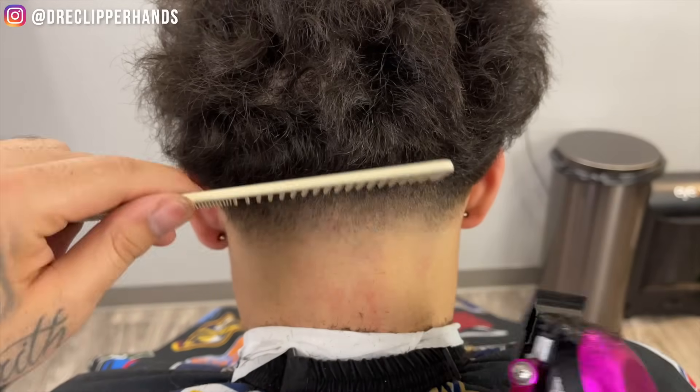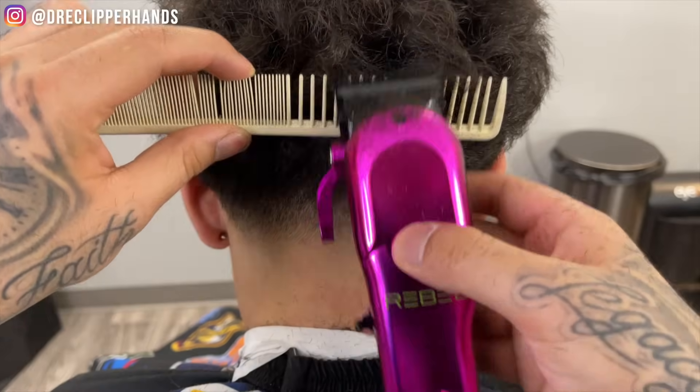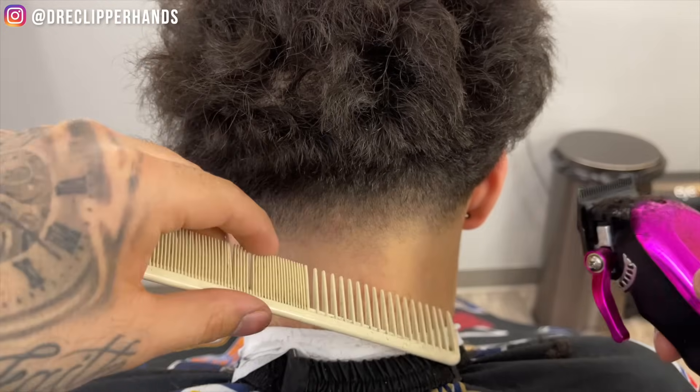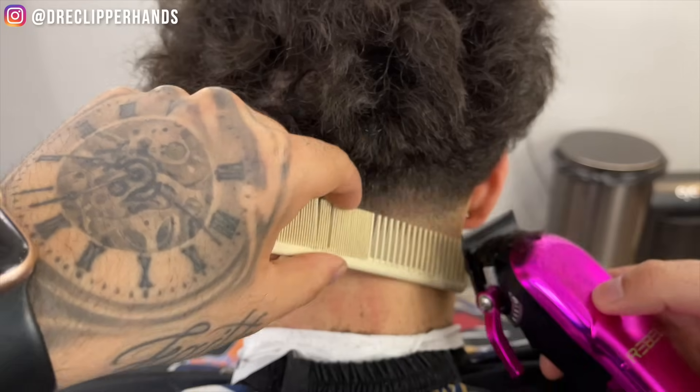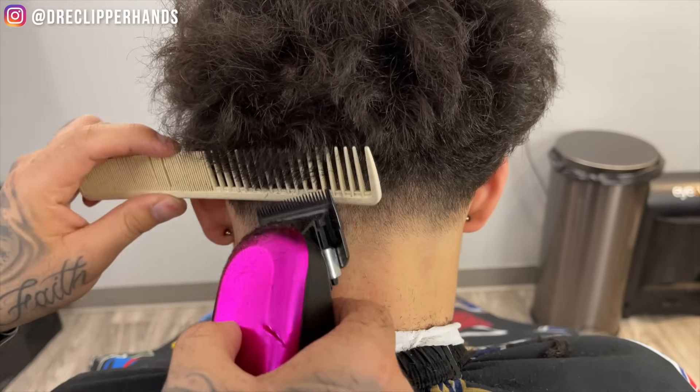Continuing to work with that one guard using the corner of that blade, and you can see as we do that this taper starts to look a lot more polished and fluid throughout that blend. Now to blend into the length on the back a little better I'm gonna do some clipper over comb — just coming in with the comb flaring out slightly, and any hair sticking out I'm gonna get rid of with my clipper. Not trying to take off too much here, just trying to blend a little better, and the lever is all the way open on my clipper.